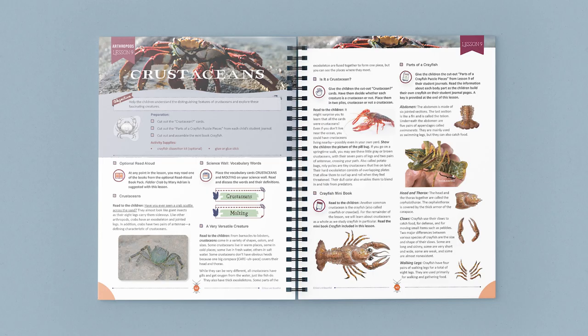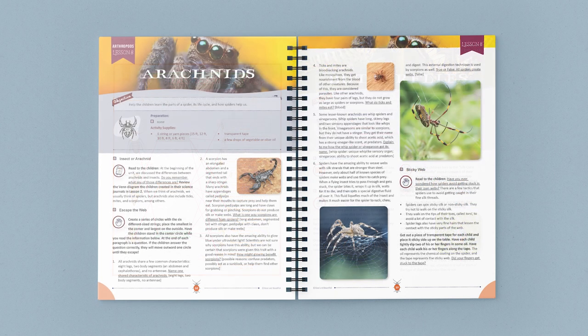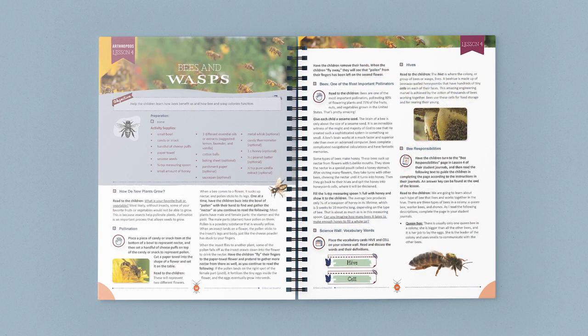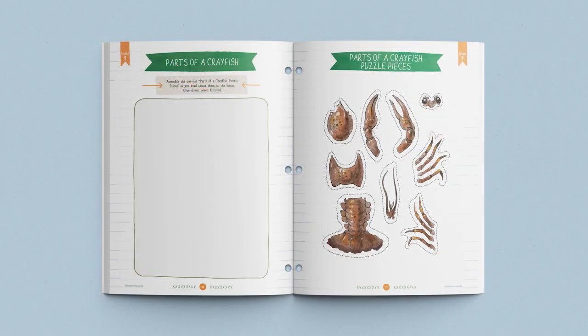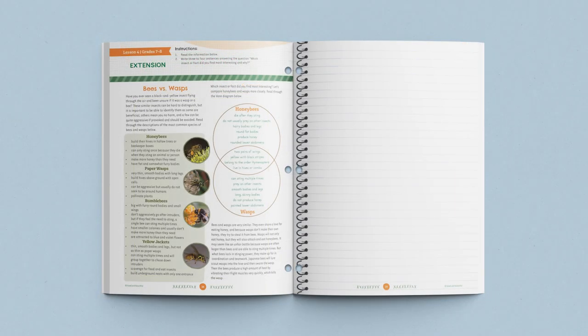Would you like to see more? Here are some other pages from the course book and student journals. If your family has ever wondered about the intriguing characteristics and attributes of bees, ants, butterflies, or arachnids, this unit is for you. Come check out the Arthropods unit from The Good and the Beautiful.